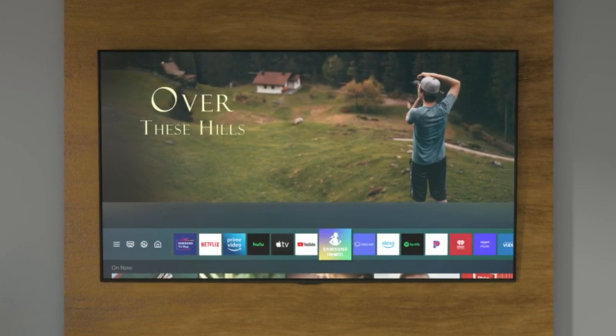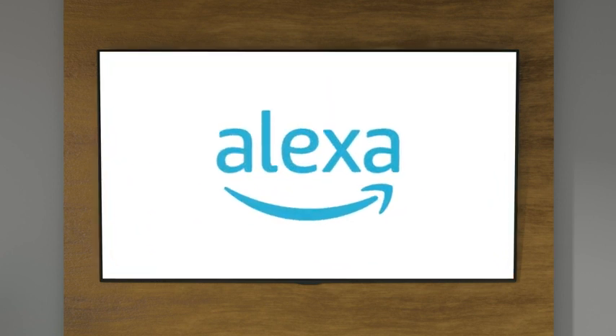If you've already set up your TV, open the Alexa app from the nav bar to get started.